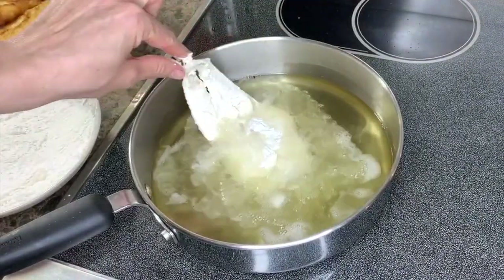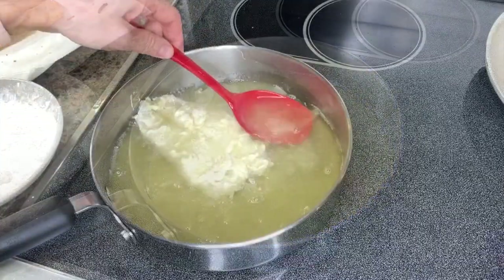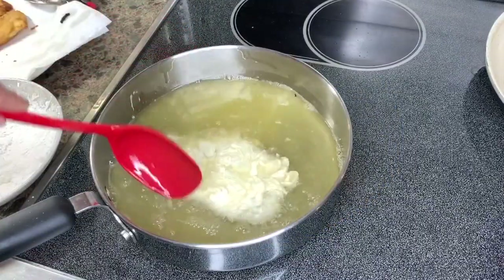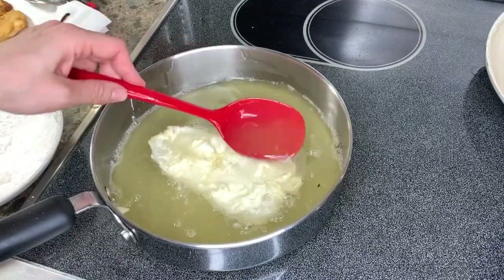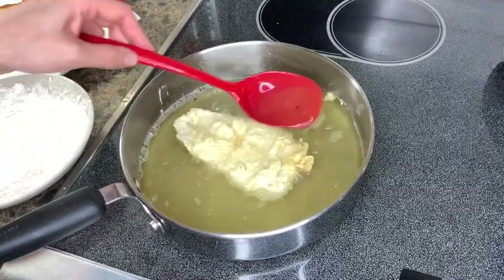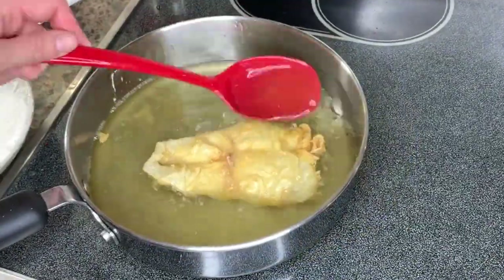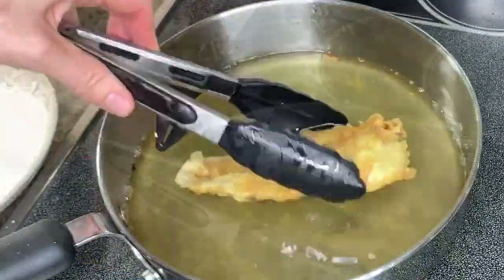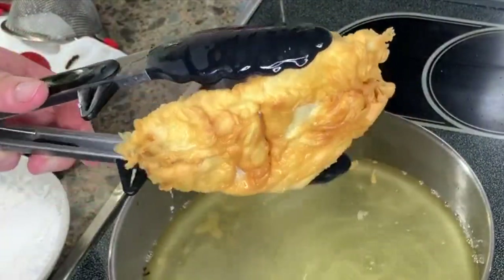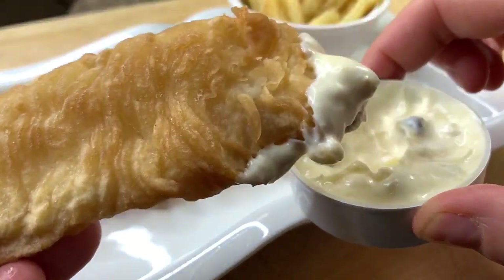Your oil should be at around 350°F. When you insert the fish, you should see light bubbling around it. One of the secrets to extra crispy fried fish is to continuously baste the fish with the oil — this allows it to cook evenly on top and at the bottom. Continue until the fish reaches a nice golden color, then remove it from the oil and place it on a paper towel.